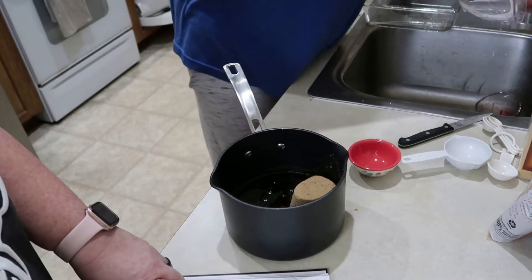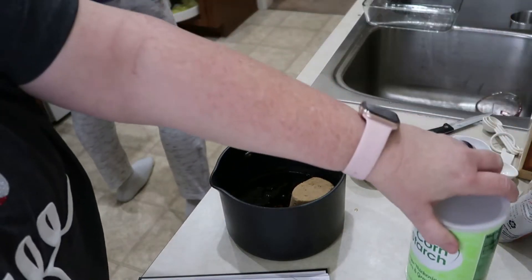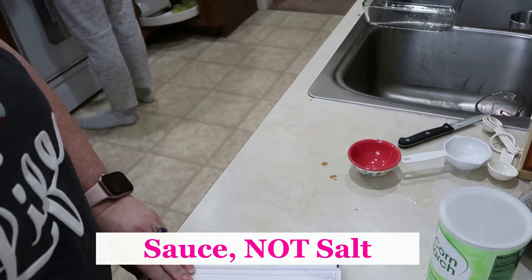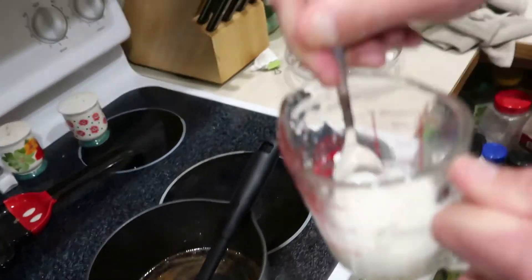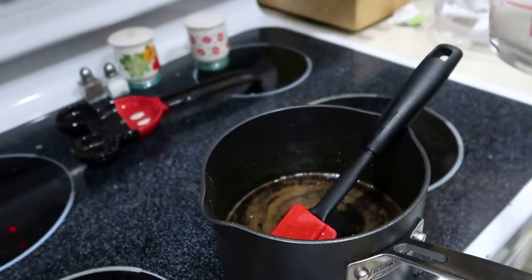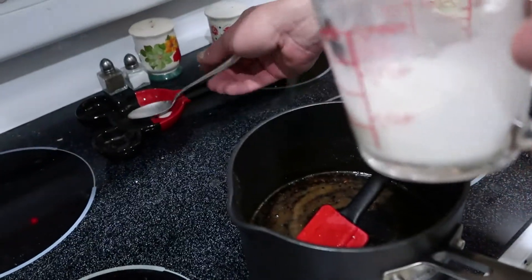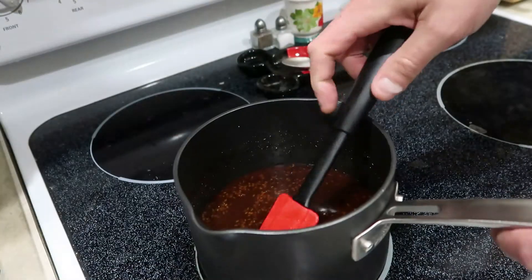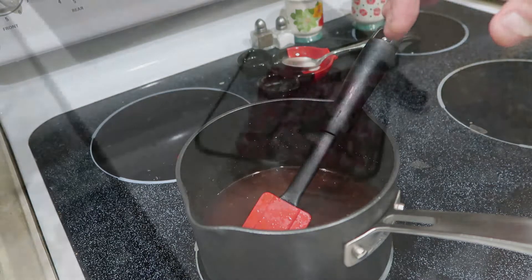We're going to put this on the stove and bring it to a boil, stirring often. Then in a small bowl we're going to mix together some water and some cornstarch — three tablespoons of each. They call that a slurry. Allow the sauce to cool for about 20 minutes. In this cup we have three tablespoons of cornstarch and three tablespoons of cold water — it acts as a thickener.